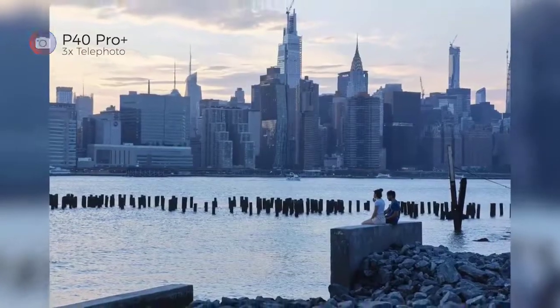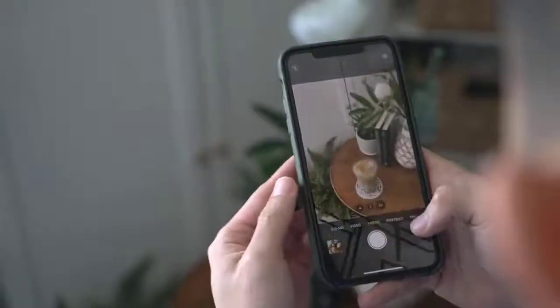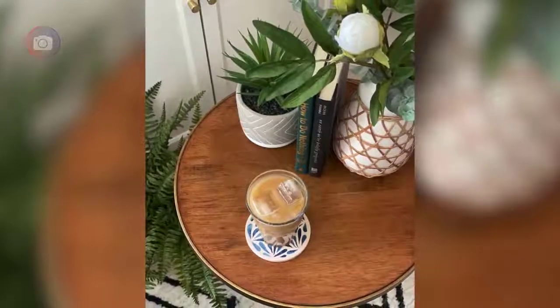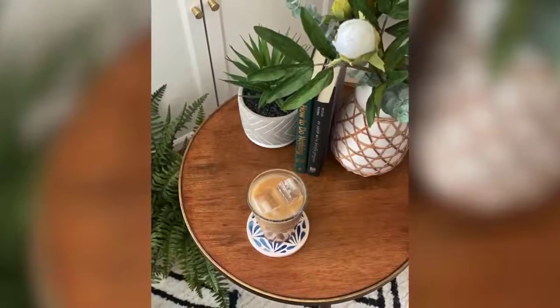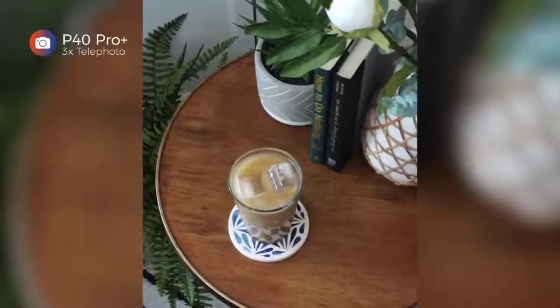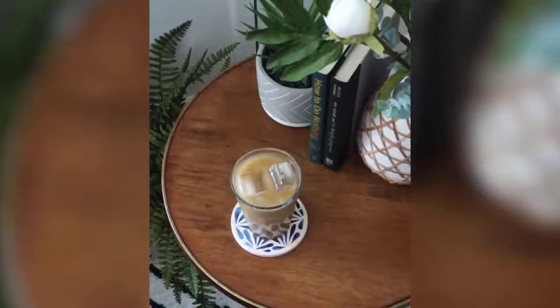I took the subway for the first time in a long time the other day, and noticed the wider field of view on the S20 Ultra delivers a more dramatic image. Take a look at the same shot taken with the ultra-wide angle camera of the P40 Pro Plus — as you can see, it's just not wide enough.